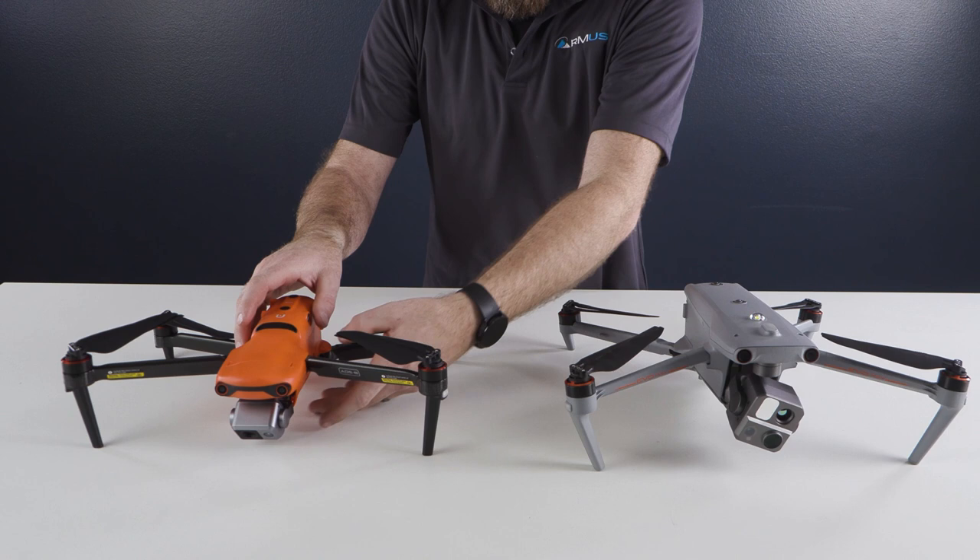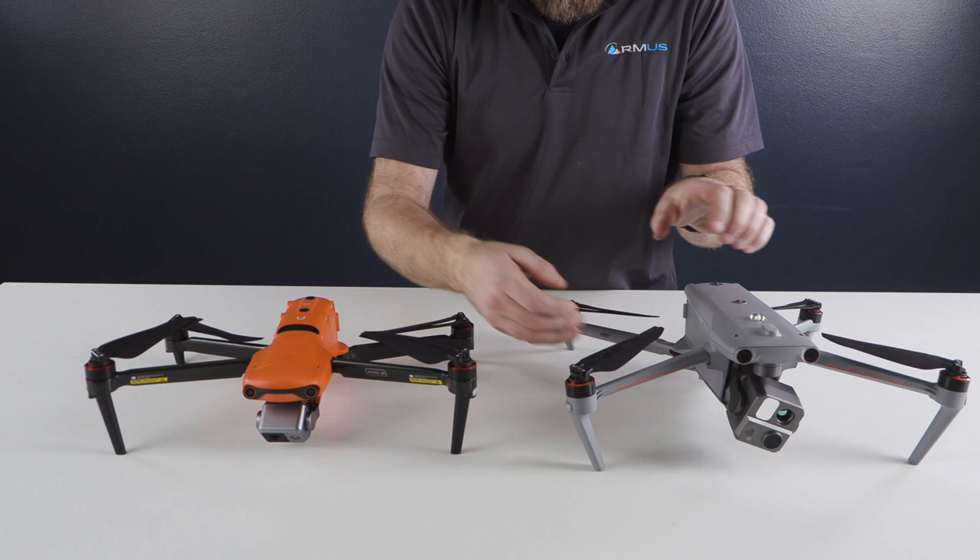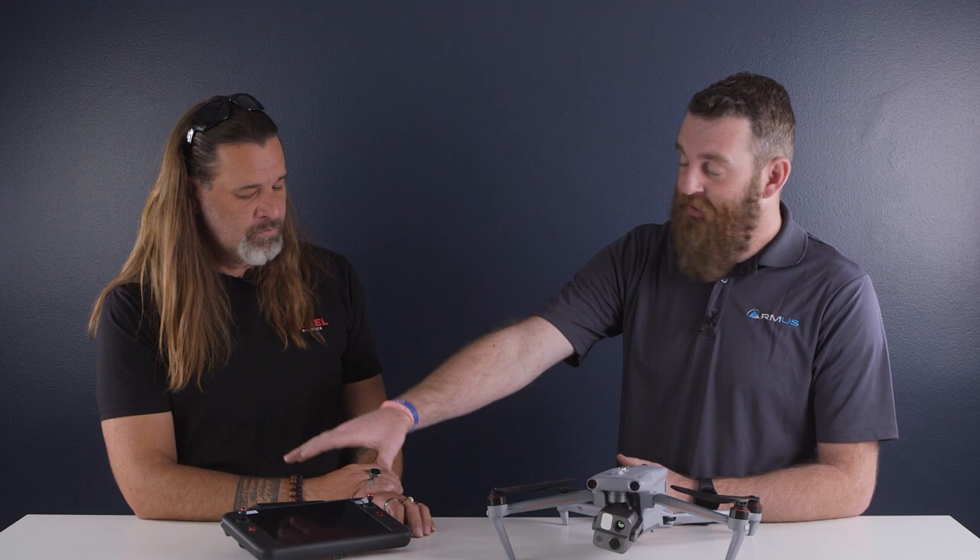Let's cover the bases. There's the aircraft itself — there have been a lot of questions about its size. If you're familiar with the Autel line and the Evo 2, this is just marginally larger, a little bit chunkier. It's not as big as some of the other competition out there. And this is still very portable, but we still have the option for the smart remote, and it carries over some cues from the Evo line.